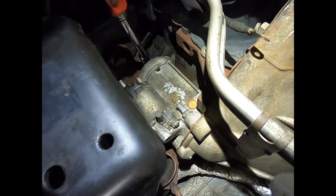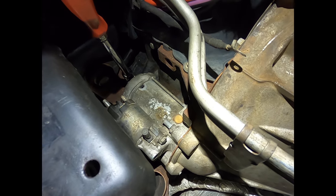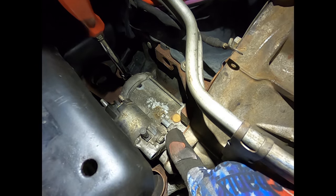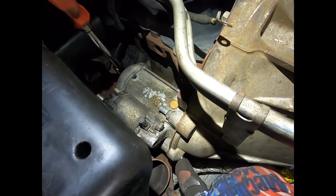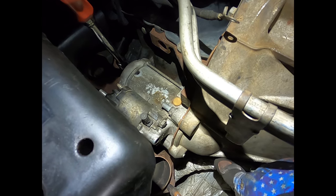Next, remove the three bolts holding the starter in — you'll need a 13-millimeter deep well. There's one on the side, and there's one at the very top that is pretty hard to get to.